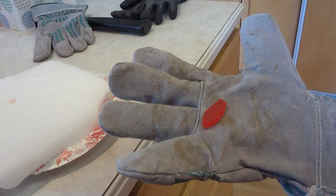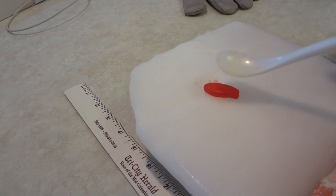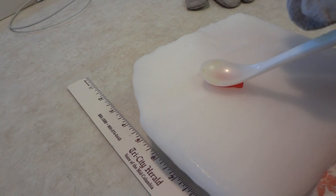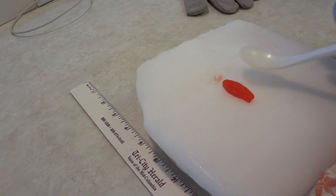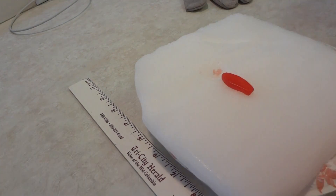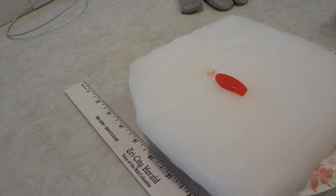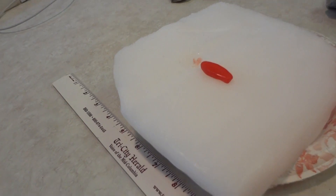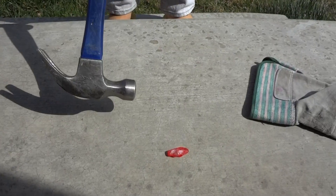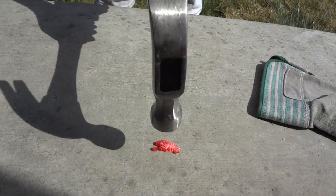This is what happens when you put a Swedish fish onto dry ice. Now we're going to smash the Swedish fish after it's been in the dry ice. Just like glass.